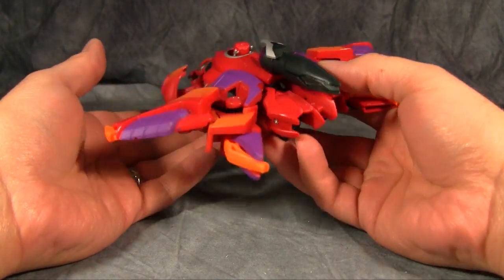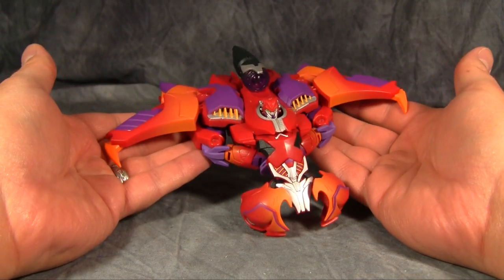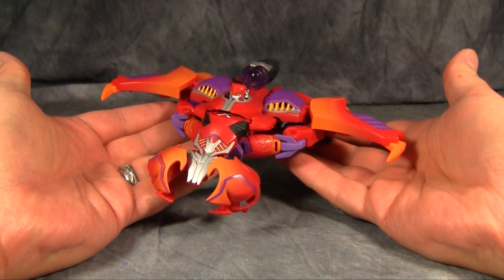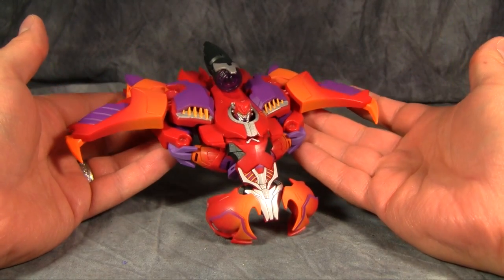Rampage is a repaint and slight remold of the original Voyager Megatron figure from Transformers Prime. Now I have gone on record saying that I do not care for this mold, but this color scheme is really nice.